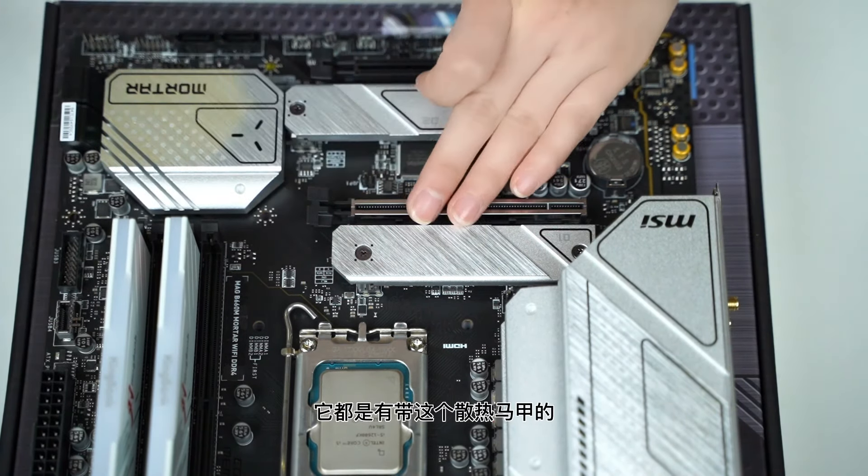CPU供电：主板是双8PIN，电源只给了一条CPU供电线做了一分二的设计，把两个接口都插上。电源线和主板接口上都有卡扣，对准下压就装好了。接下来是主板24PIN供电，同样有卡扣防呆设计，反着插口不对接不上，对准插入就好了。然后是Type-C接口，把Type-C线插在对应接口上即可。